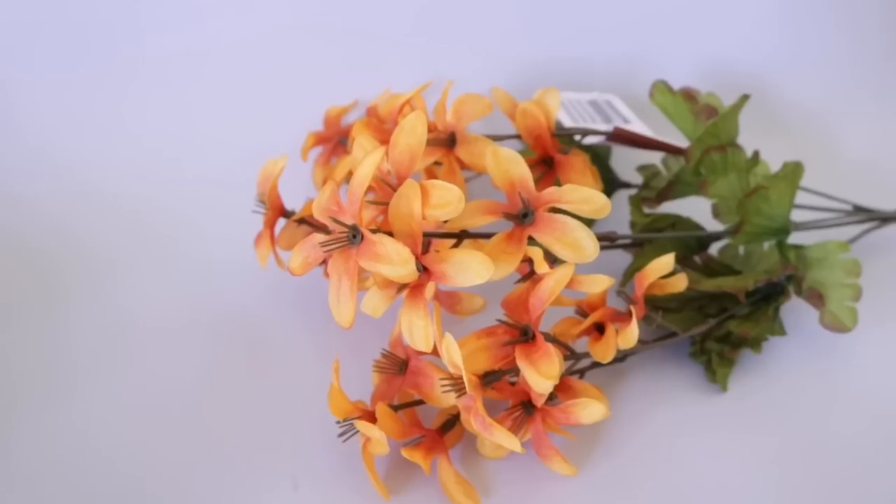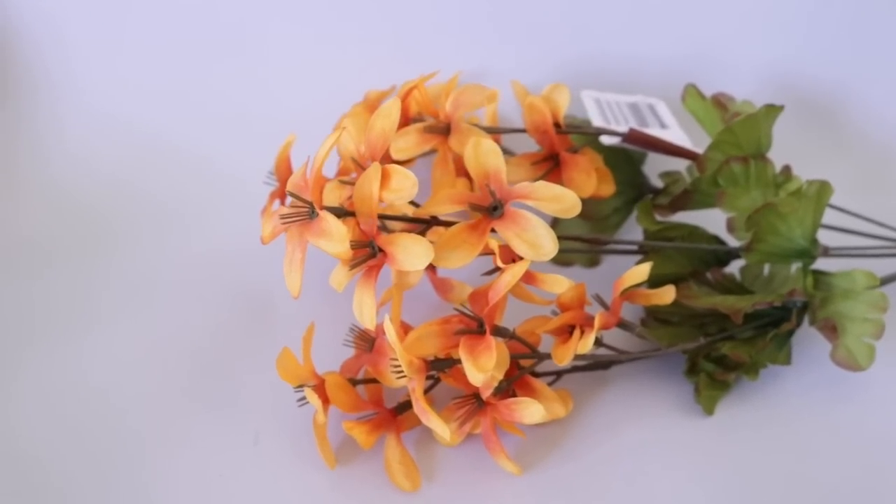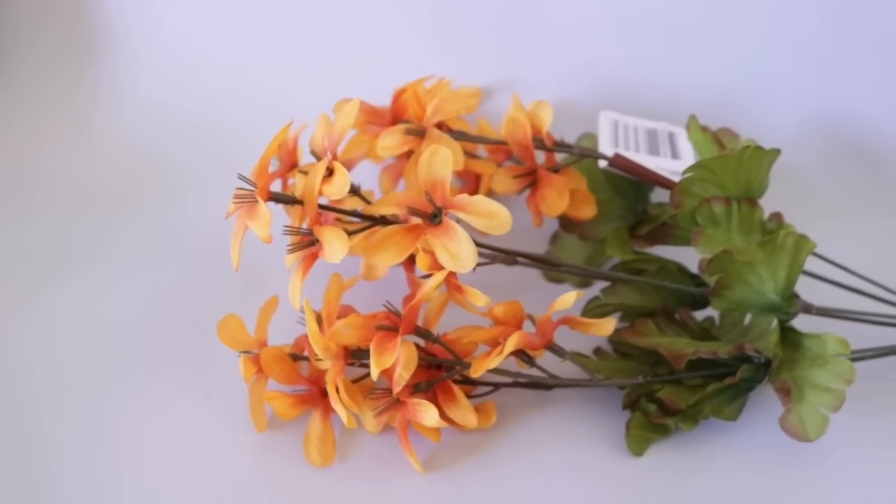Another fall floral I bought was just this filler bouquet. I love it — I feel like fall floral does look really realistic, some of it at least. It is really pretty, and some of these you can sneak into summer arrangements and it'll look really, really good.